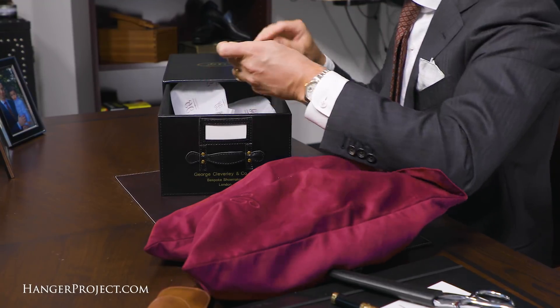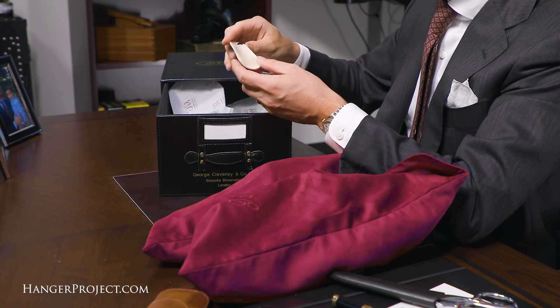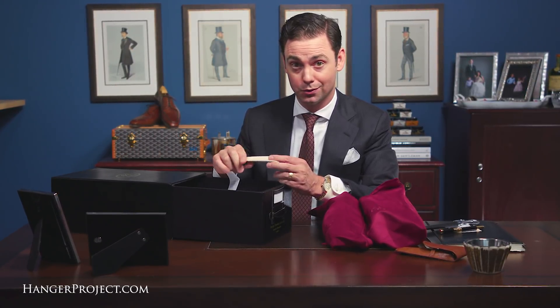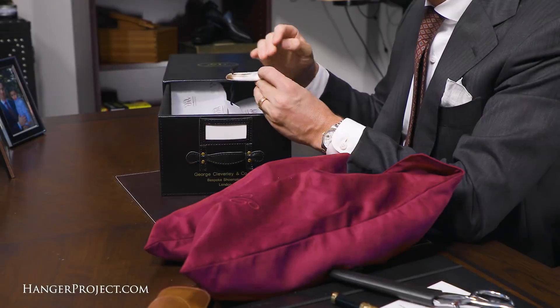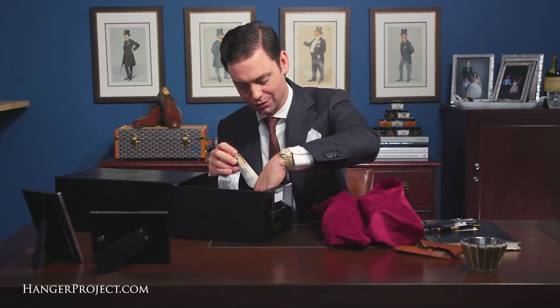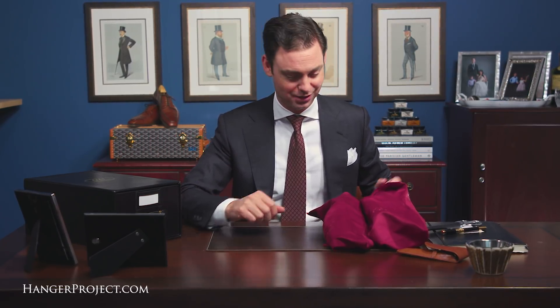Every pair of bespoke shoes from Cleverly comes with one of their Abihorn shoehorns. This one is particularly beautiful — all white. We sell these travel shoehorns on hangerproject.com. This really showcases one of the things I love about natural horn products: the variation in color and the marbling effect. You can never have too many shoehorns — that's one of the benefits of a new pair of bespoke shoes, you add another shoehorn to your collection.